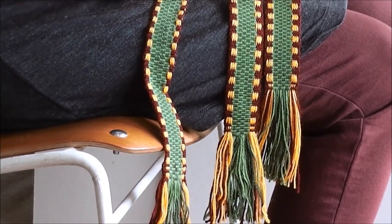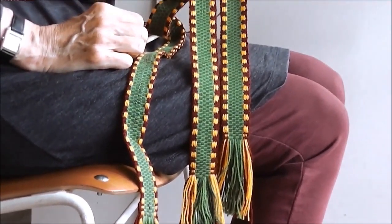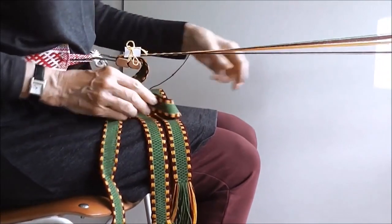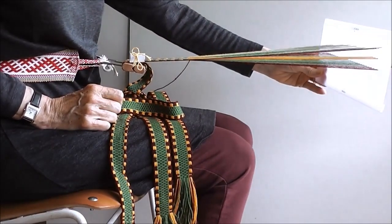My original belt was woven on a four-shaft table loom using three of the shafts. For this version, I'm using a special heddle with shorter pattern slots. This is the Sigga heddle and is available from Storstalke.